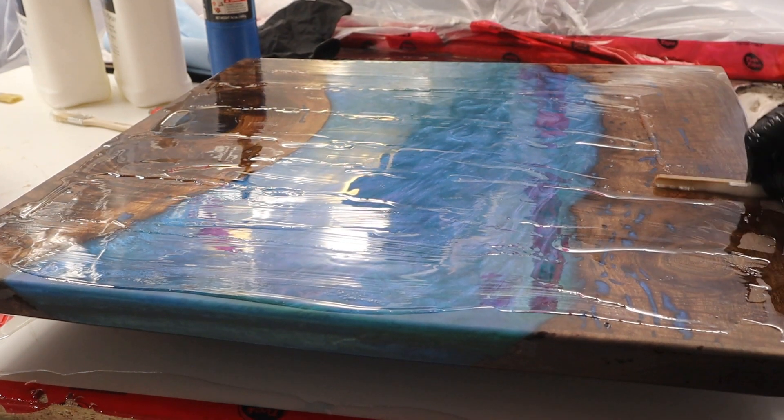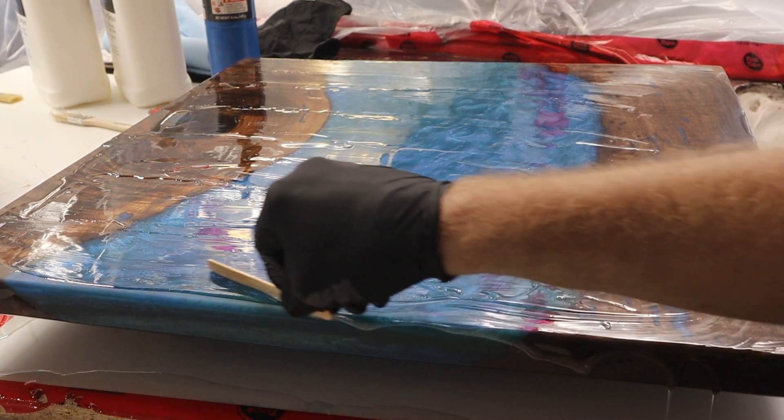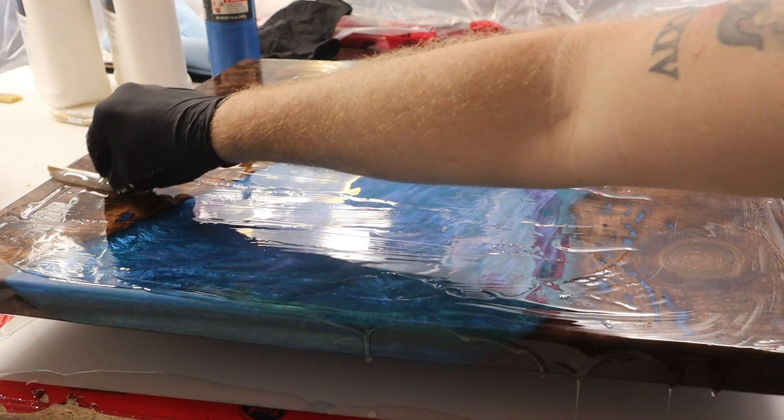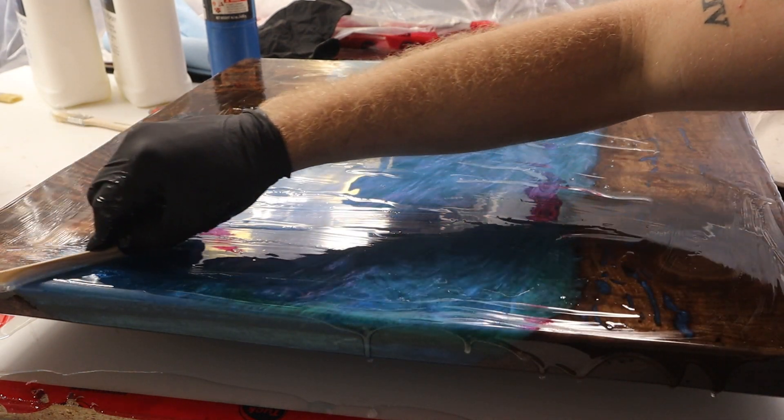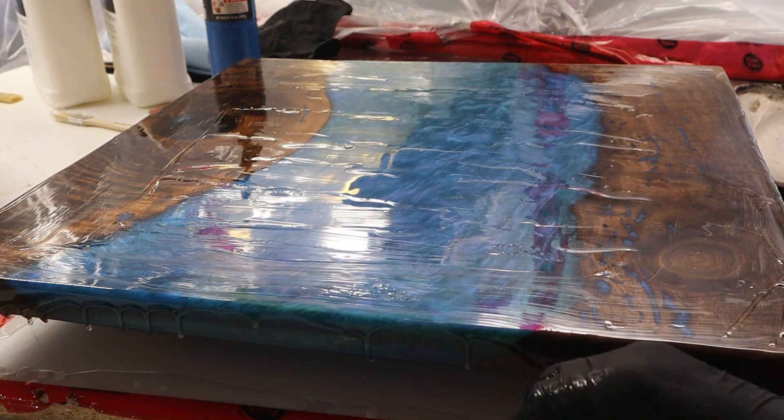After getting the resin spread out throughout the center, I begin letting it drip over the edge. I usually just use my hands with gloves to spread it around the edges and smooth it all out.